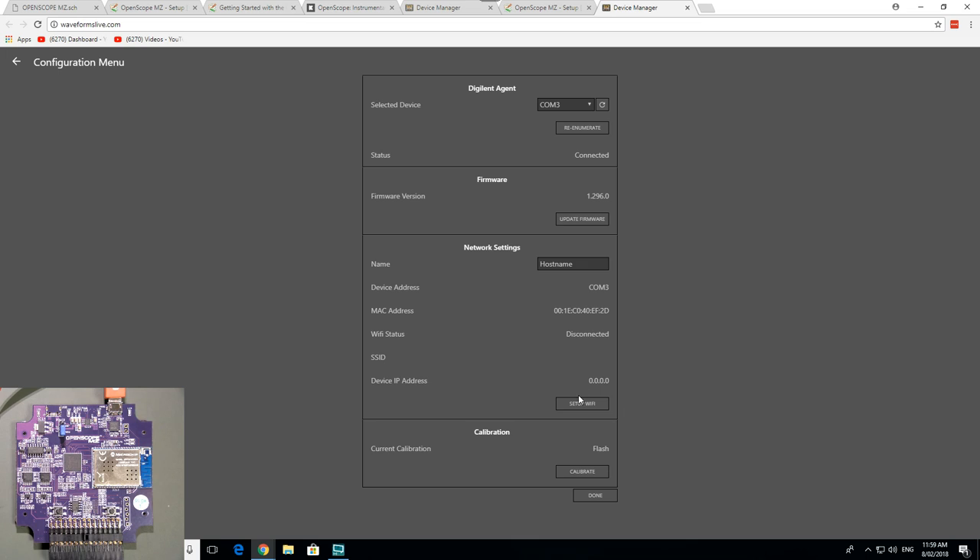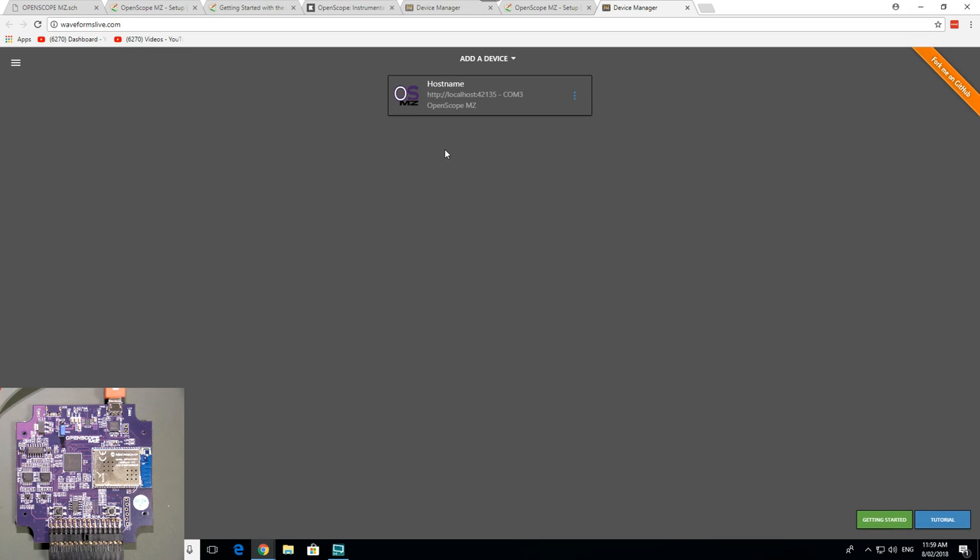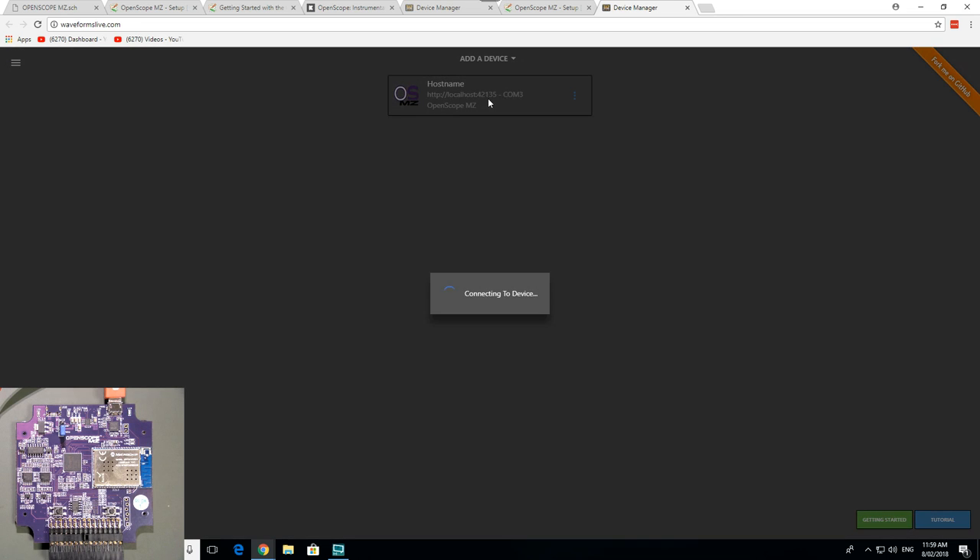Anyway, we can now set up Wi-Fi and all that sort of stuff, which we'll do later. I presumably can't set up the Wi-Fi without plugging in the USB first. Calibration is done, stored in flash. Hostname: OpenScope. Connect — yay! There we go — 500 millivolts per division, trigger in the middle. Beautiful.